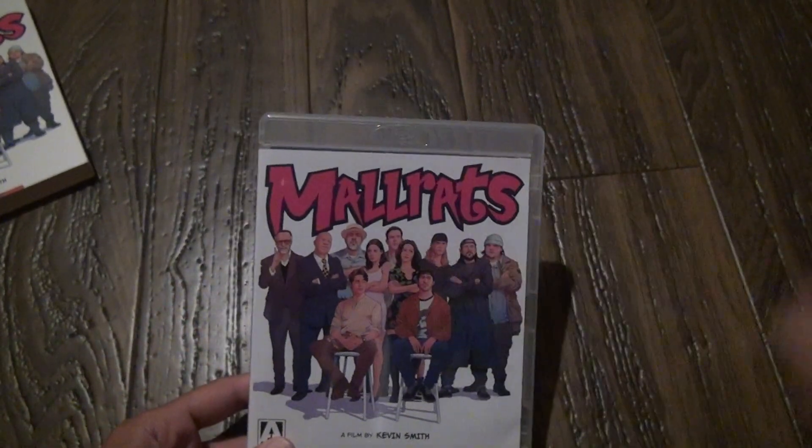For once, it's nice to see a clear Blu-ray case. You never see those anymore because movies are all just blue or black for 4K.